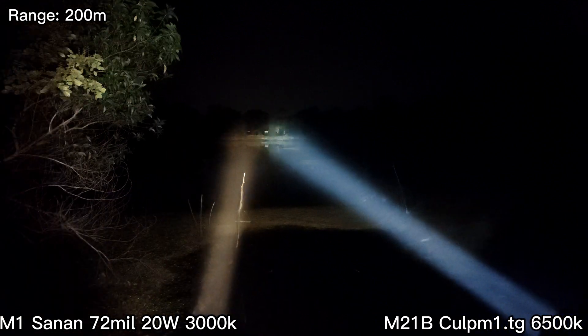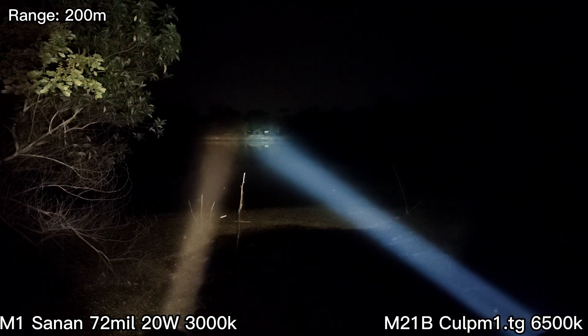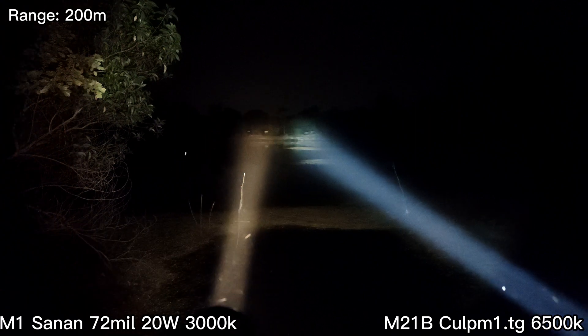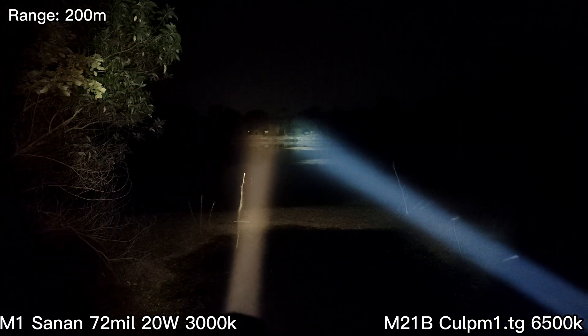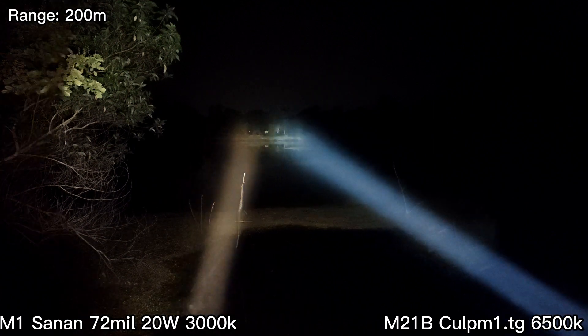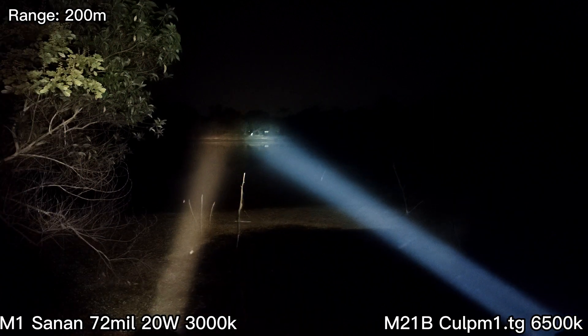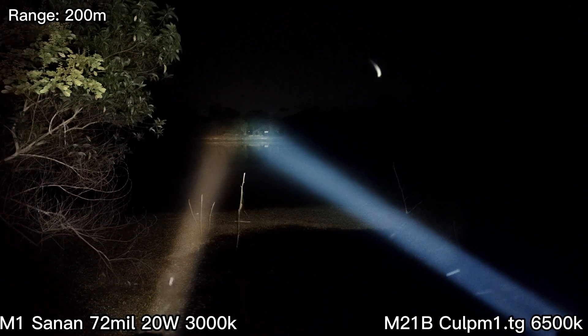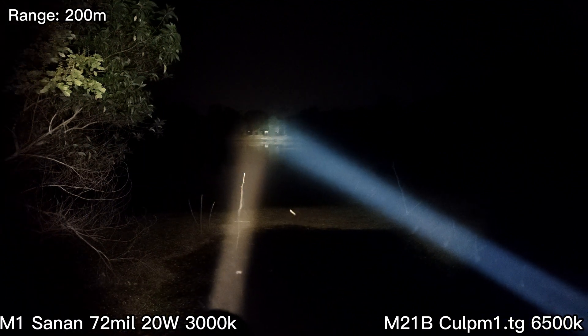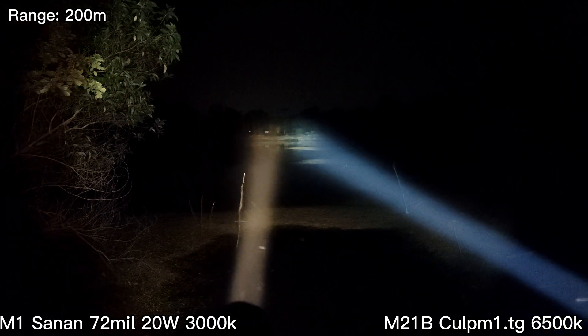My Convoy M1 will step down a little because of heat, but not bad at all. The BLF X5 driver will step down just a little.